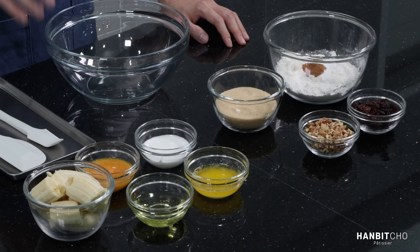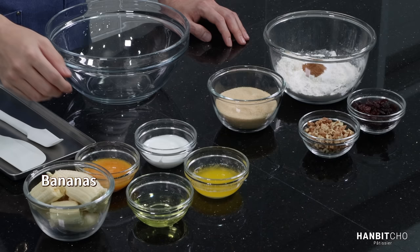You really want ripe bananas that are sweet. Because you're adding in a lot of bananas, the sweetness of your bananas will affect the sweetness of your banana bread. I've had students telling me that the sweetness of their banana bread varied from time to time, and that was purely due to the sweetness of the bananas. If your banana isn't ripe enough, you can either wait, or there are methods to speed up the process — I've written that down in the descriptions.